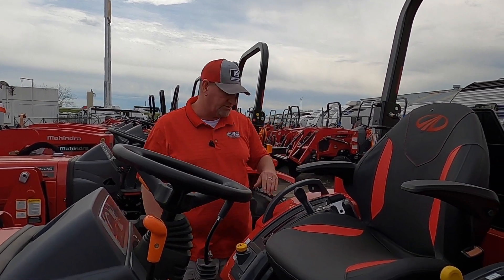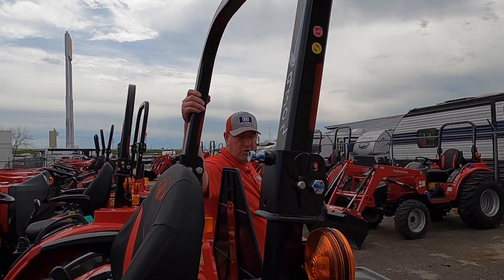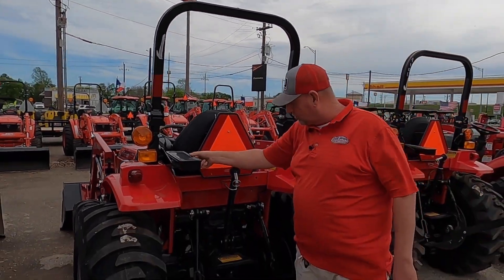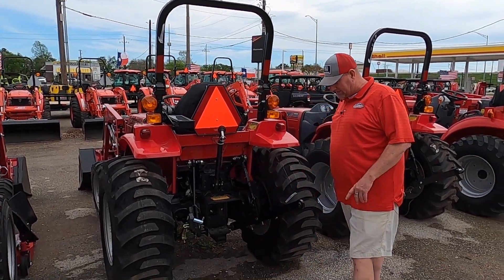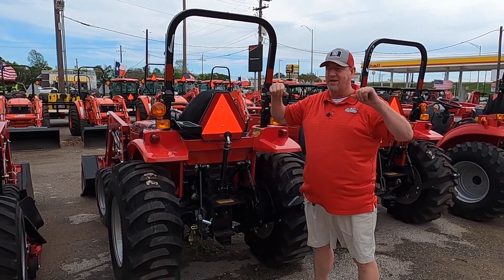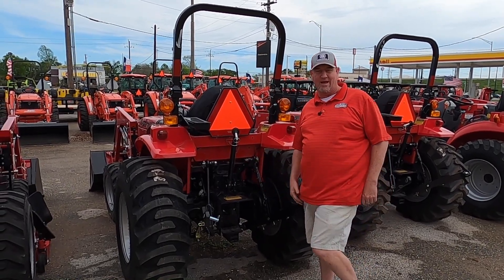Retractable seatbelt, armrests, and cup holders on both sides. The foldable ROPS fold down so you can put it in a shed, barn, or garage. You do have a little toolbox on here. We can also put a canopy on it for you to keep you out of the weather. I've seen people do some pretty amazing things with canopies — putting LED lights front and rear, a Bluetooth speaker, a little fan so you feel like you've got a cab tractor.